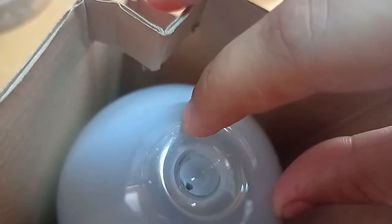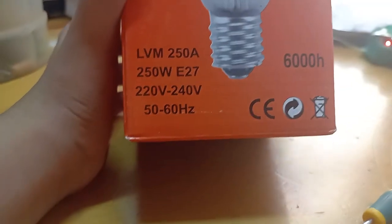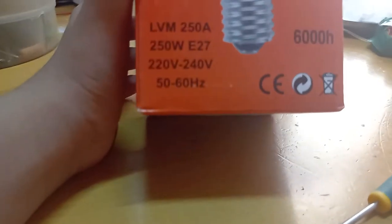Hello everyone, in today's video I'm going to unbox this blended mercury lamp. It is 250 watts to be precise, and it's mercury so it's very bright — as bright as the sun. It is manufactured by Veto. Do not throw it away because it contains mercury. The model is LVM 258.